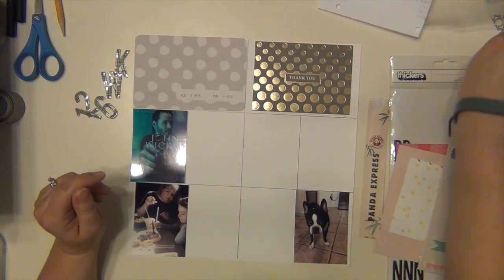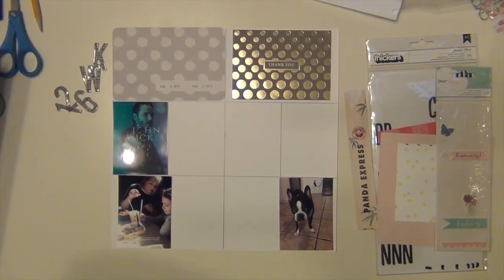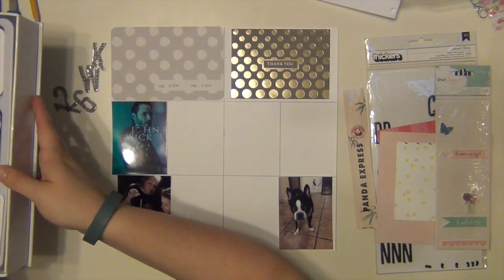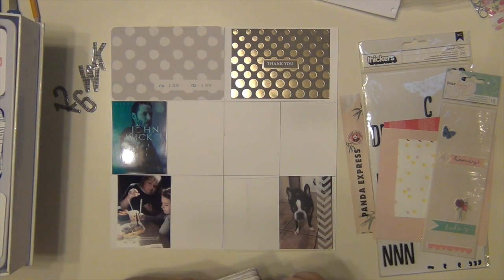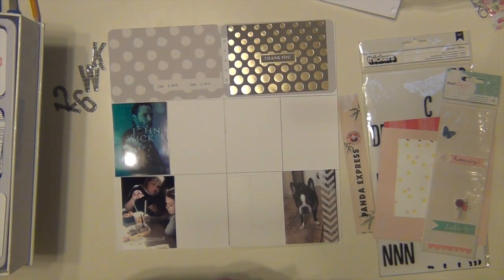I've been kind of struggling to keep up. Sorry, Layla hit my camera there. When our family came, I didn't do anything while they were here, and then when they left, I wanted to just do layouts — I didn't want to work on Project Life. So I kind of have been focusing on that more than anything, so I'm still kind of playing catch up, but I did get these two weeks done, so I wanted to go ahead and post them.